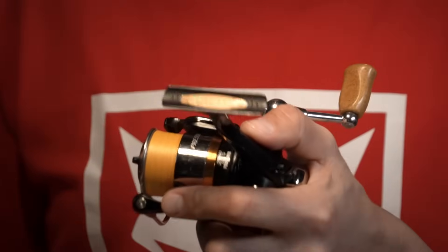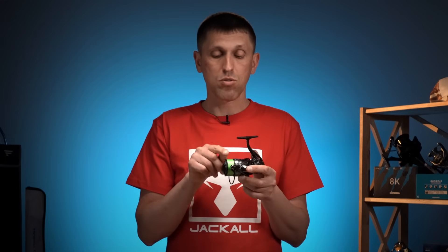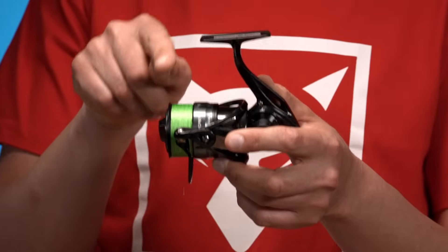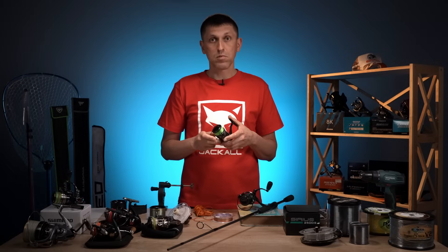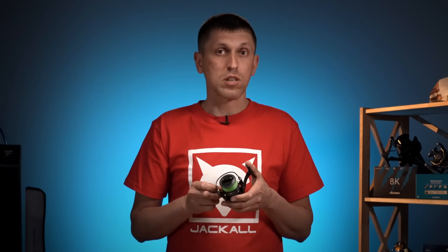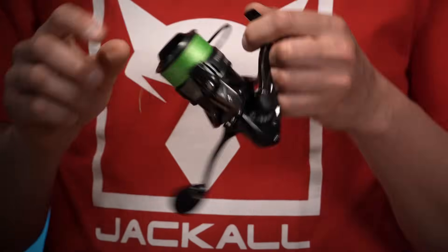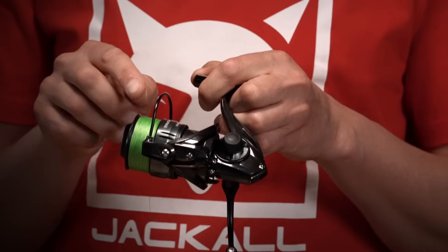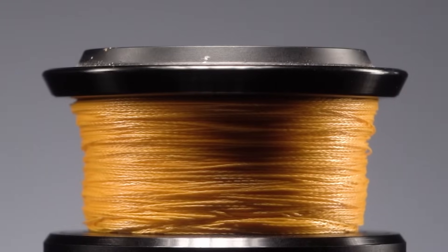Якщо це котушка, яка має звичайний рівний або скруглений край, ви маєте домотувати шнура по кількості так, щоб він не домотувався до самого верхнього краю борта — десь в середньому 1,5–2 мм. Правило загальне таке: чим дешевшою є котушка, тим більше ви, як правило, не домотуєте шнура. Тому що якщо це дуже дешева котушка за 10 доларів, шансів, що вона рівно і якісно намотає шнур, небагато. Є варіанти, що вона намотає шнур у вигляді профілю однобокого або двобокого верблюда.